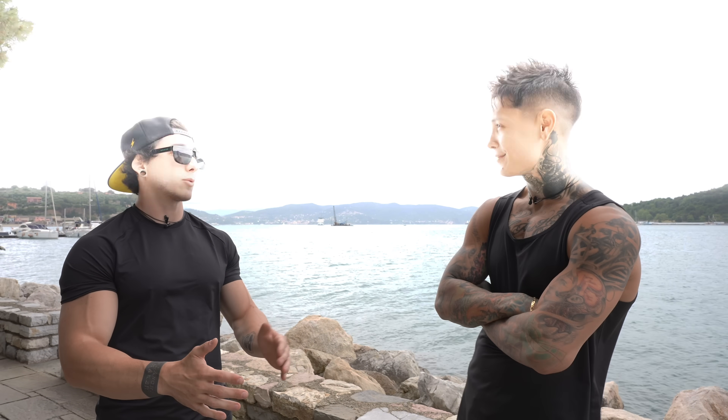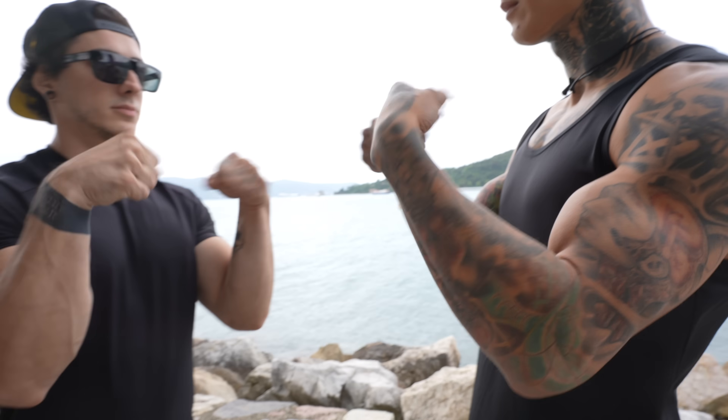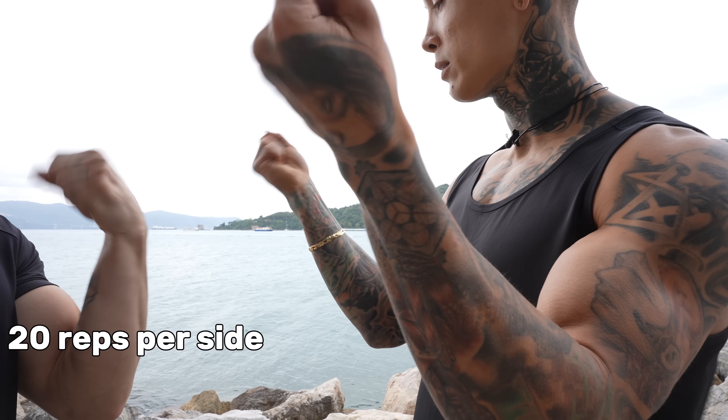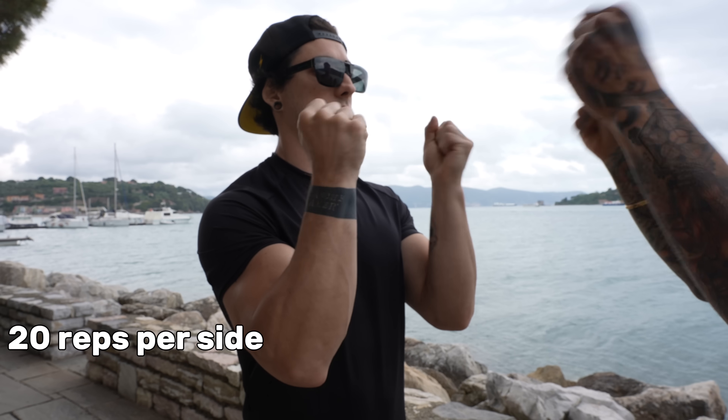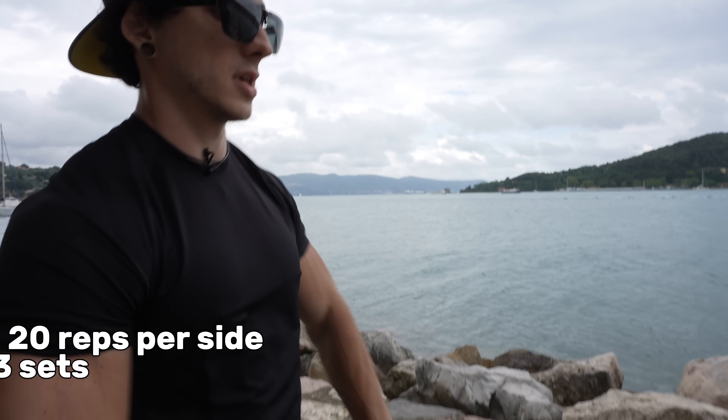Before we get started, let's hit a quick warm-up to prevent injuries and get started in a safe way. First warm-up: wrist rotation. Do 20 on one side and then 20 on the other side. If 20 is not enough, do it until you feel burning. At least two to three sets.